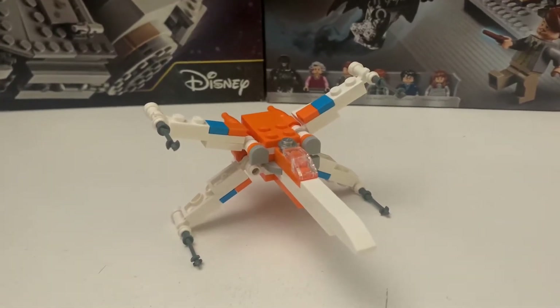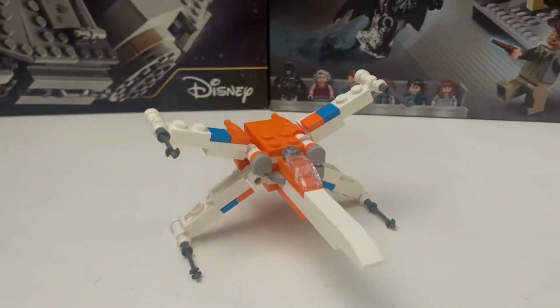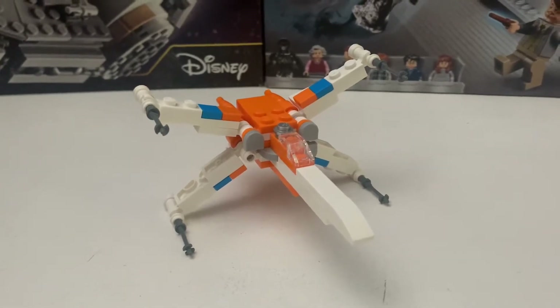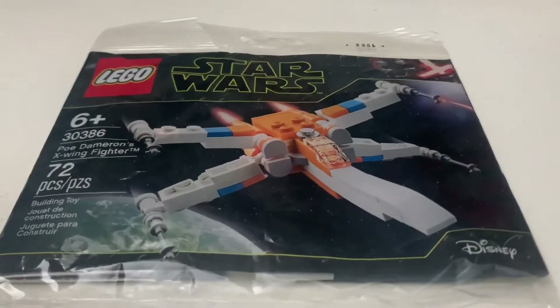Hey everyone, welcome back. Today we're going to be reviewing the LEGO Star Wars Poe Dameron's X-Wing Fighter polybag, set number 30386. It has 72 pieces and retails for five dollars in the US.